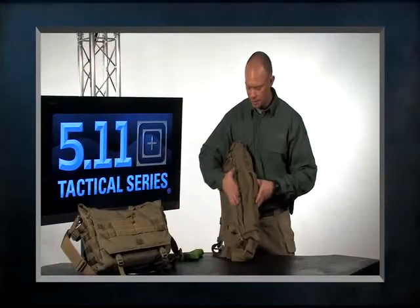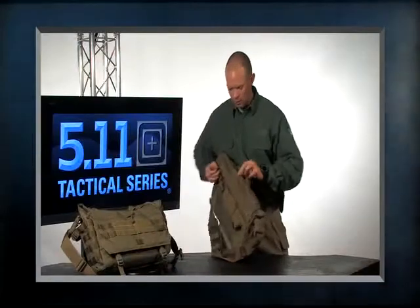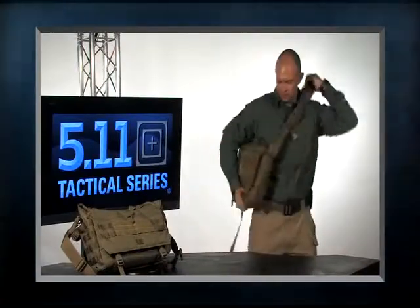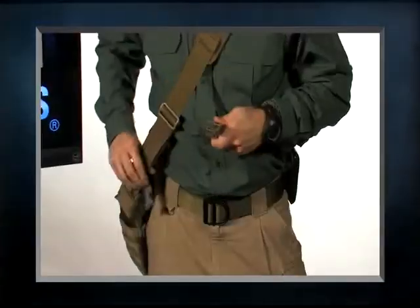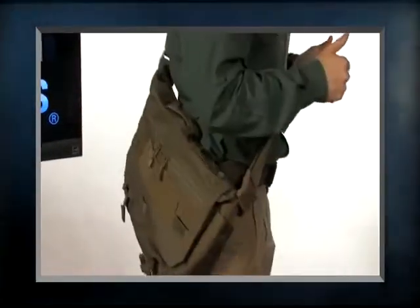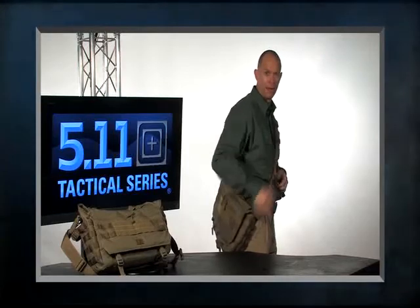We also have velcro lining on the inside of this bag so I can velcro in additional pouches — I can customize this bag to my needs. When throwing this bag over your shoulder, we've also included a sternum strap to help hold the bag in place so I can cinch down. If I'm cycling, it's going to help hold this bag in place so it's not going to spin around on me, or if I need to run with it I have that option as well.